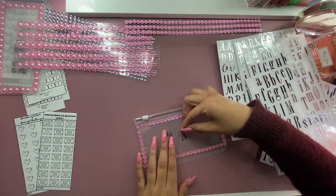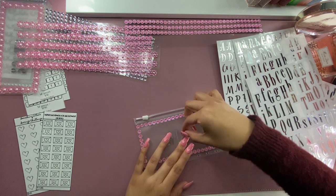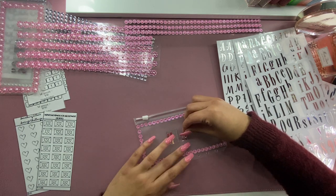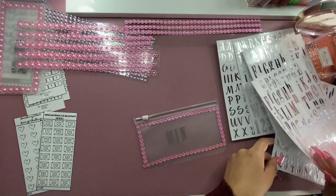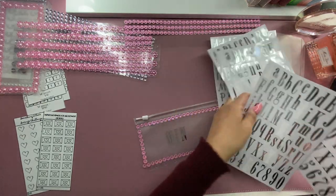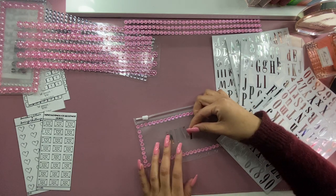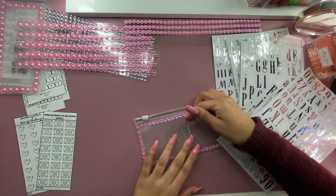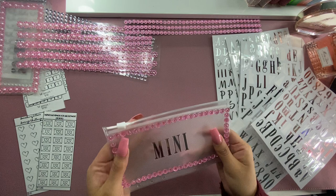I love stickers. Have you seen some of my videos? I have all those Happy Planner budget stickers. I have a whole sticker collection that I need to use. I keep getting stickers just because they're cute and I'm not always using them, which is the problem. There we have our mini challenge sticker.